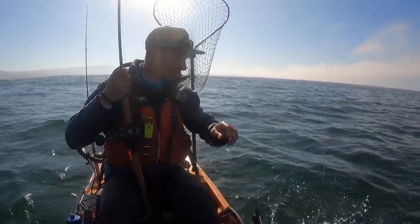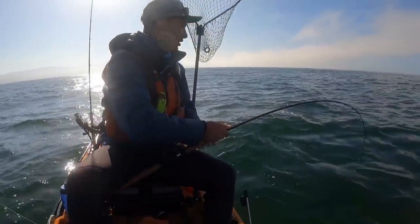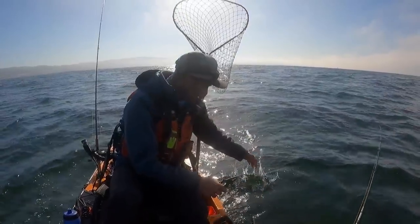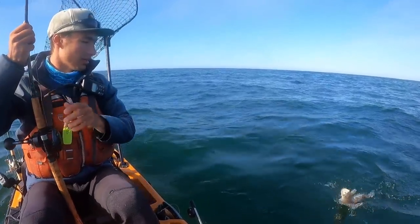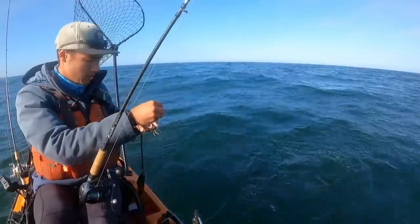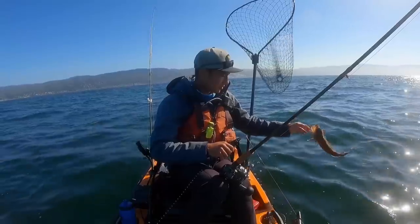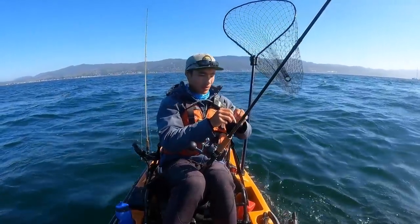The cod snagged up. That lingcod just went airborne! We've been watching too many salmon videos, bro. Another little ling. Another small one. I think that's four or five. Tough to avoid them completely.